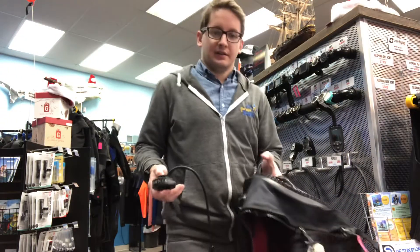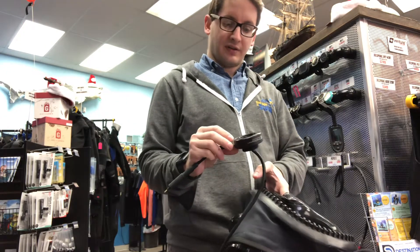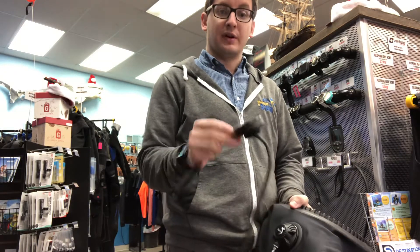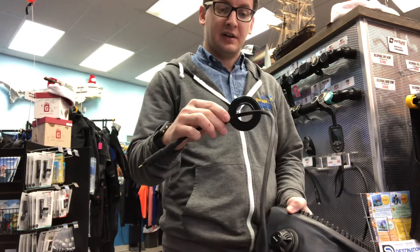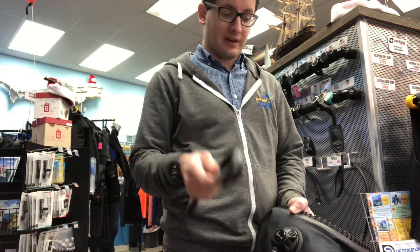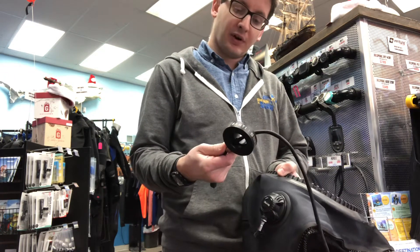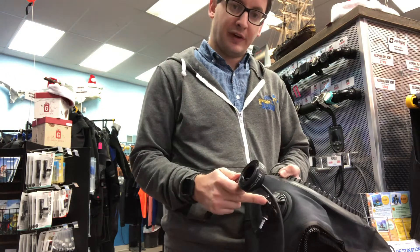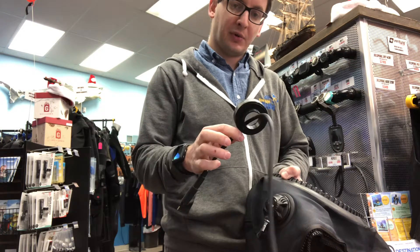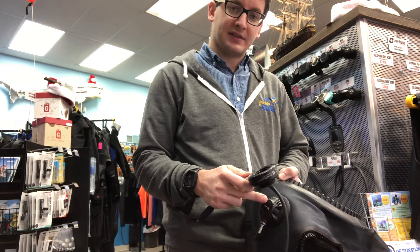Hey guys, Tim here. Going to be installing the Santee dry suit connector. This particular one is an apex-sized dry suit connector so that I can run a heated system on this bare dry suit. What we're going to be doing is removing the old valve, putting on the bulkhead, and then passing the cable through — I'll show you how this is done.